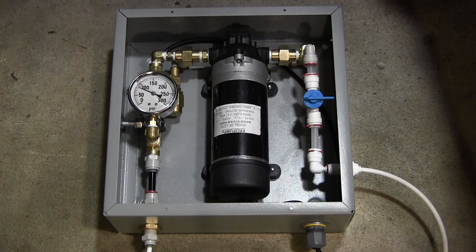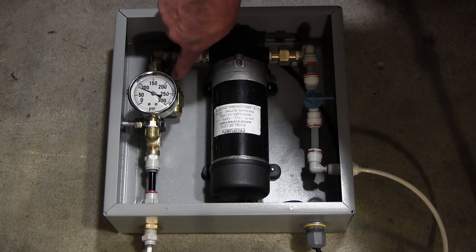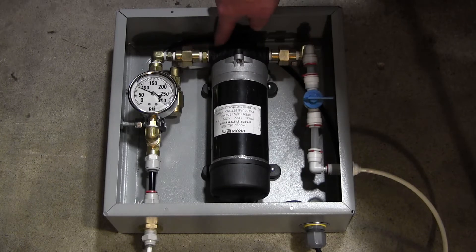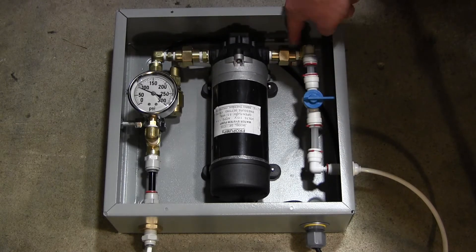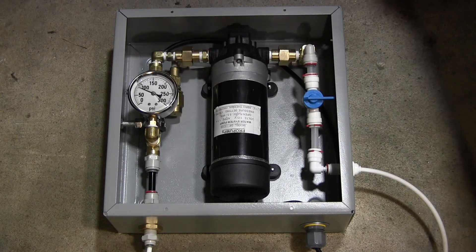Also underneath that gauge is a pressure regulating valve — a regulator or bypass. It comes off of this T here, goes down, and there's a line underneath this pump that comes back to this T on the input side. So that's a regulator that bypasses fluid to maintain proper pressure.